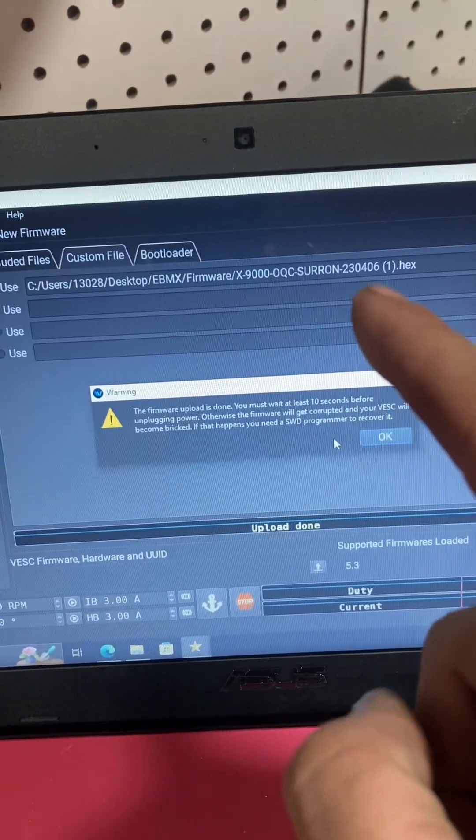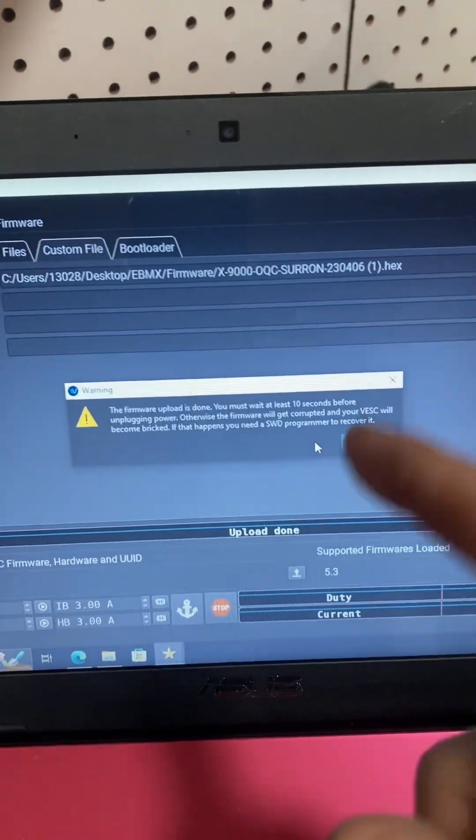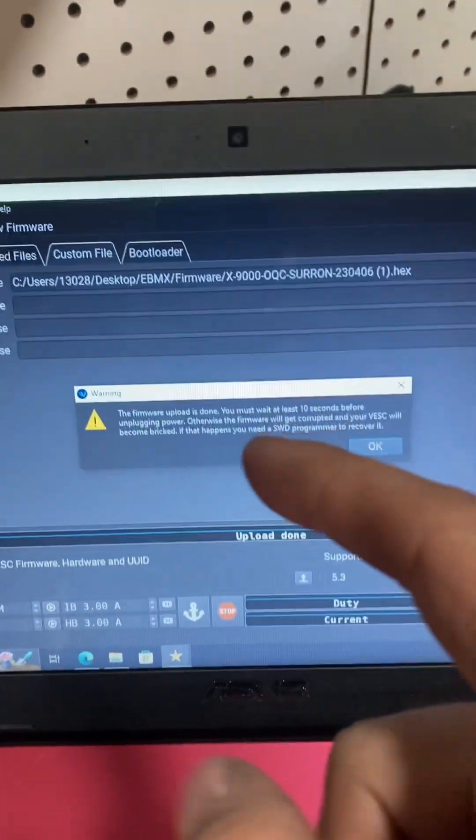I just uploaded the latest hex file — 230406. Got everything loaded, and let's see how it works.